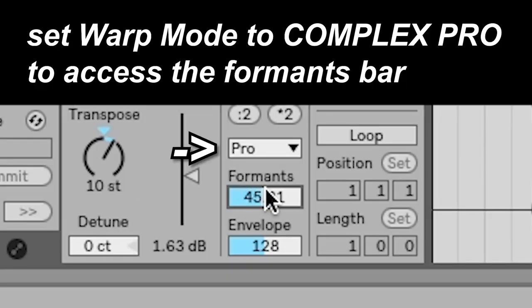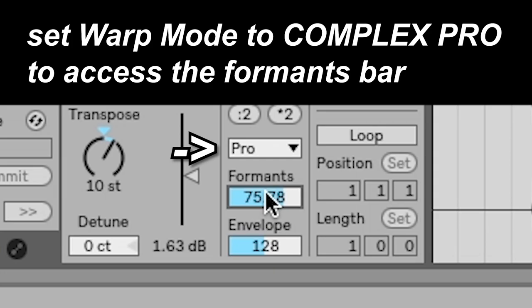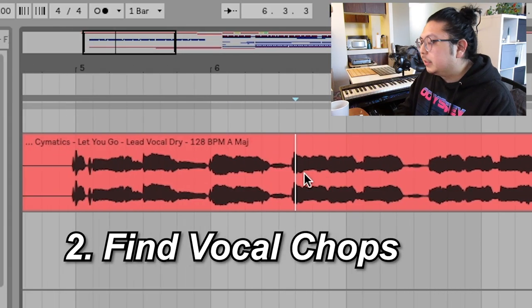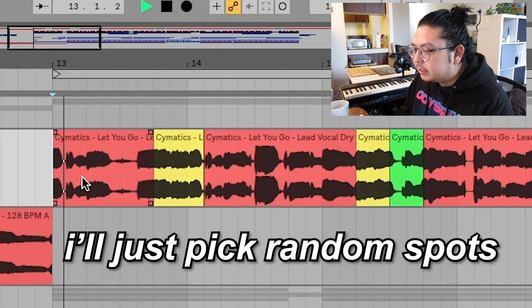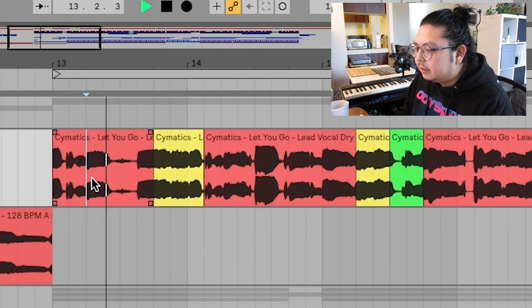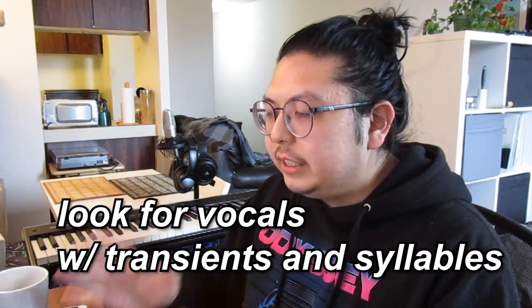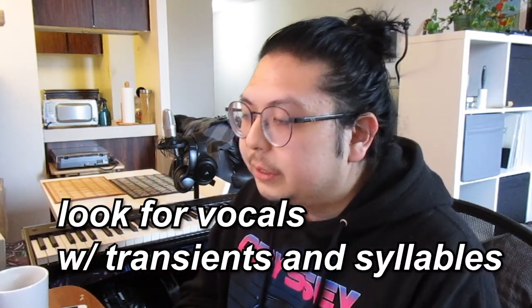I use formant here to try and find a really nice tone. Next thing I do is I try to find really cool vocal chops inside the sample. I'll go around, pick random spots, hit the spacebar. We are looking for stuff that has really nice transients and a lot of syllables.